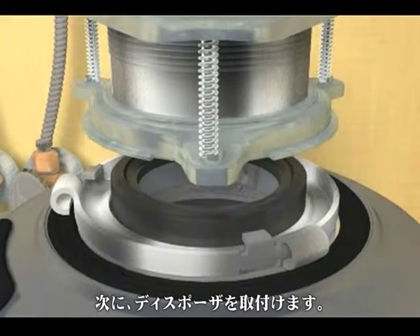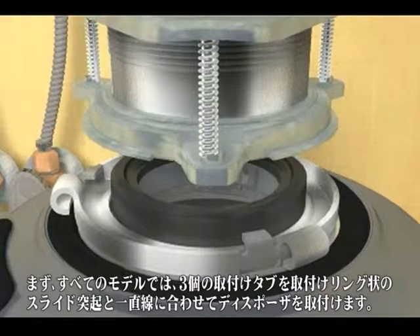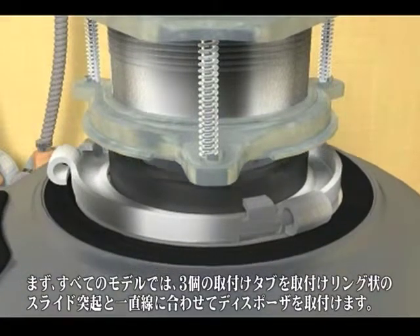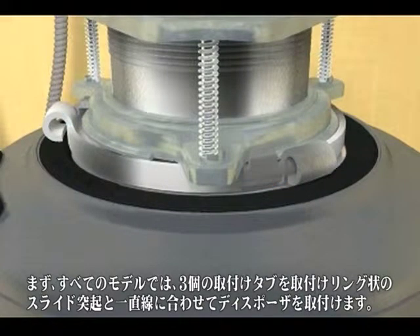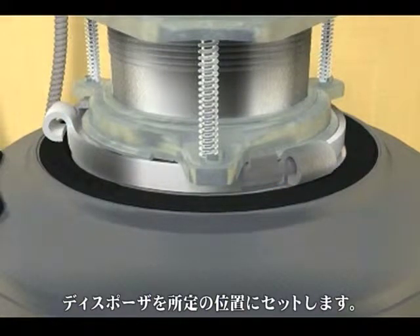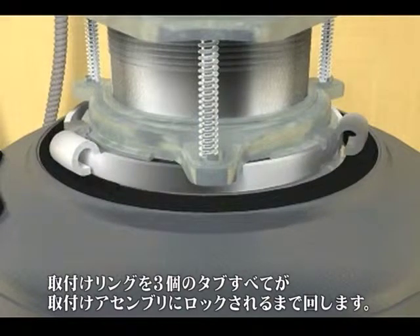Next, mounting the unit. All Evolution models install similarly, though there are a few additional steps with the cover control model. For all models other than cover control, hang the disposer by aligning the three mounting tabs with the slide-up ramps on the mounting ring. Hold the disposer in place and turn the lower mounting ring until all three tabs are locked into the mounting assembly. The disposer will now hang by itself.